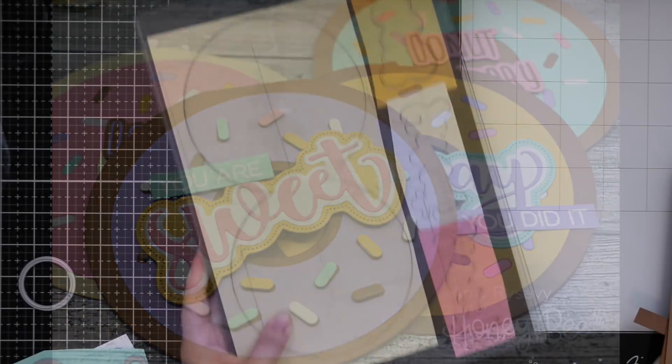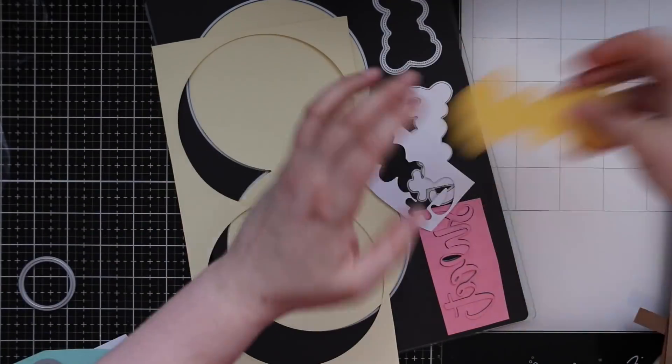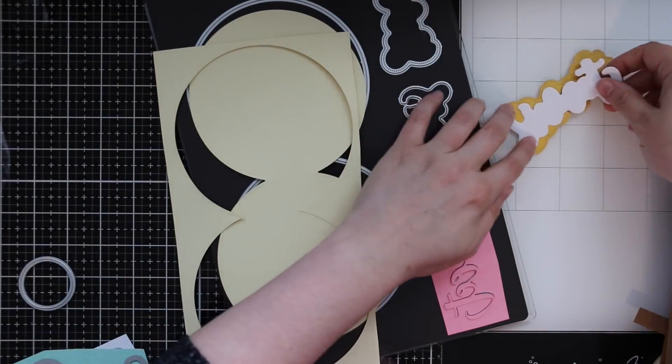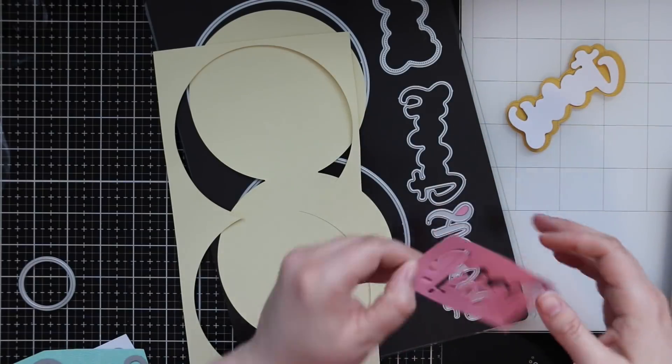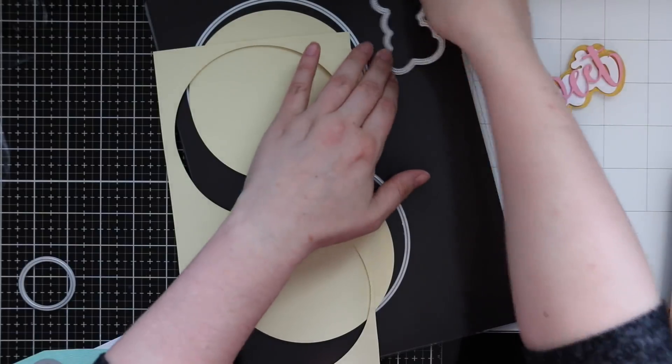Hello everyone, Amy R here with Prairie Paper and Ink, with a cluster of donut shaped cards using the Honey Bee Stamps donut card honey cuts wafer dies as well as a whole bunch of other die cuts.